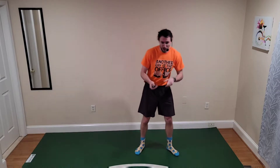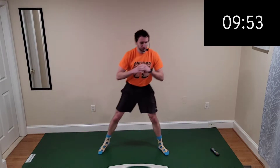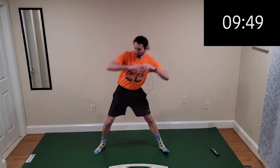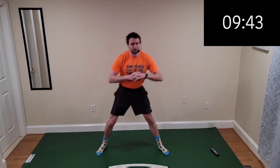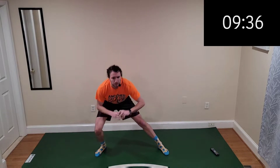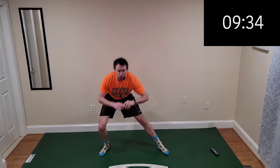Here we go — side lunge to start. Pick one side and stick with it, getting that nice deep lunge in. We're going to be working all aspects of the lower body today, getting down nice and low.